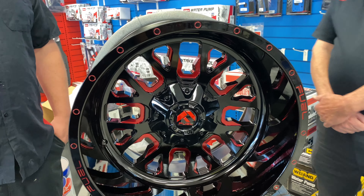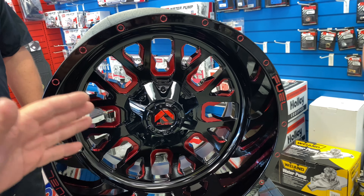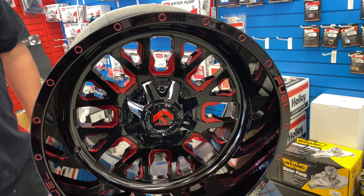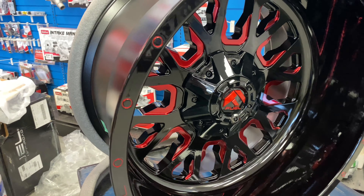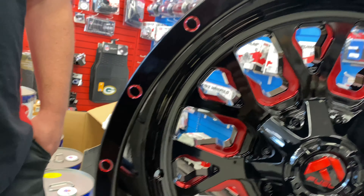Pat and Ryan came up with the idea — let's not go super wide on the stance. Not too much, not as much as a 45 or bigger, but we wanted to keep it tucked underneath the truck a little bit, just going to have a nice little poke on it. But this is the Stroke, and I'll just show you guys around here.